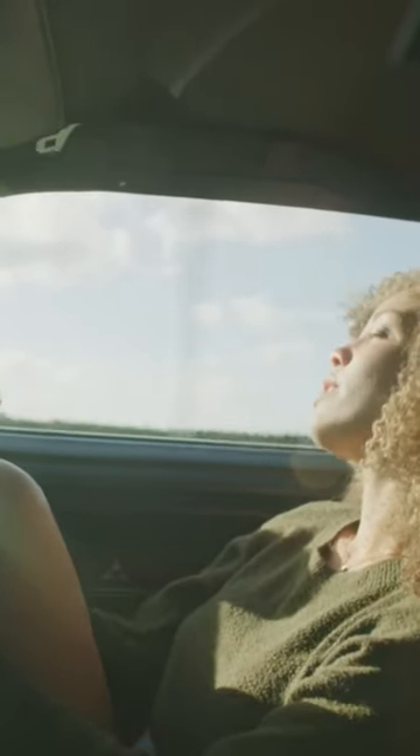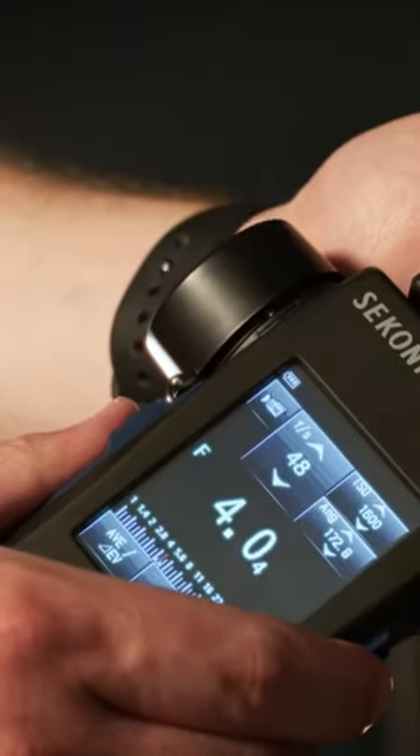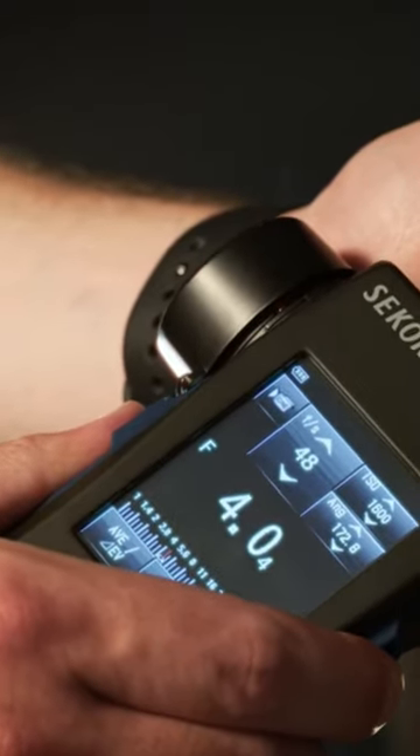We partnered with cinematographer Ed Lachman to bring a new exposure tool to all SmallHD monitors known as EL Zone. This new tool creates a consistent exposure system that is accurate to your light meter.